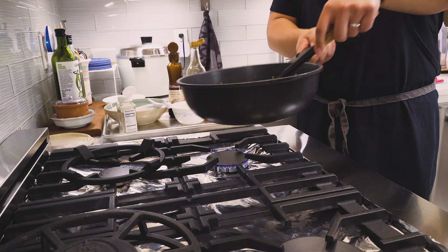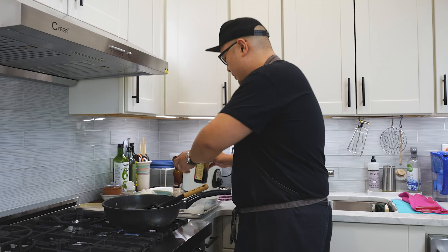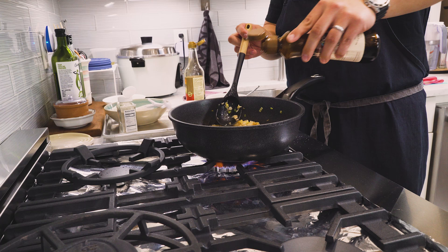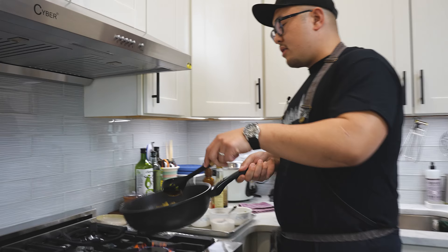Now let's fold in this soy sauce. I'm going to let this cook on the pan a little bit. While that's happening, just a touch of sesame oil — about a teaspoon over the rice. Actually, I would say that was half a teaspoon. Don't go overboard. Again, folding it in with the bottom of the spoon, breaking up the rice clusters.